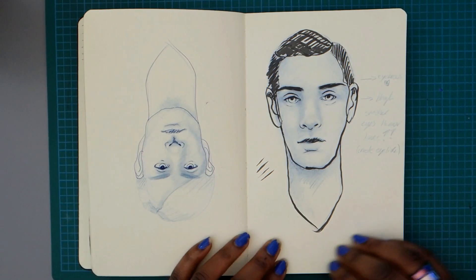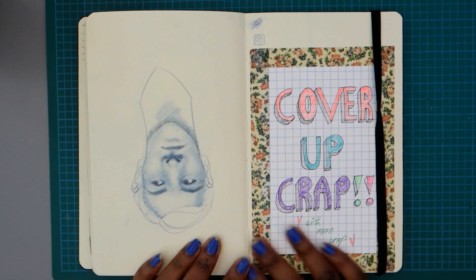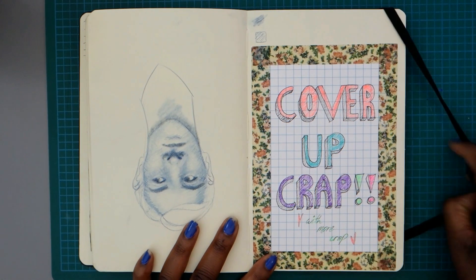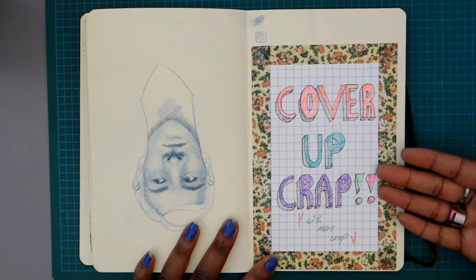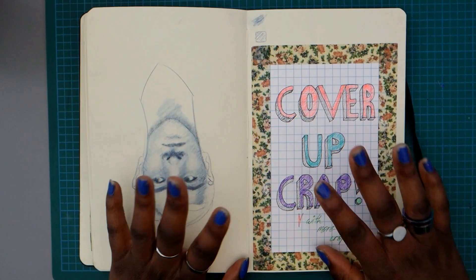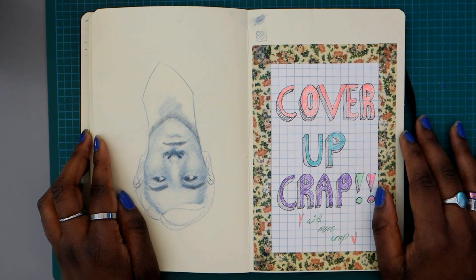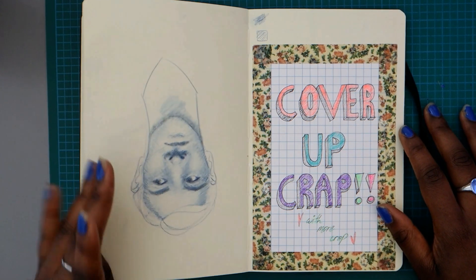Oh, these last ones. Yikes. This is the part in the sketchbook where I get a little silly and impatient to just finish it. Covering up crap with more crap is a tactic — use it to cover up something you don't like, or to just fill a page without drawing anything. Get some washi tape, some post-its, grid paper, whatever. Just fill a page — who cares? Nobody.